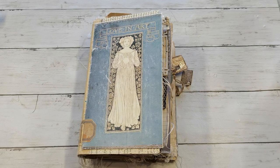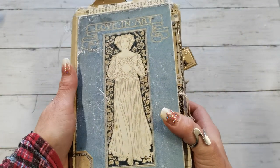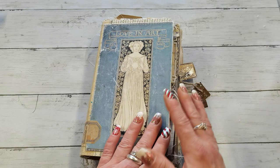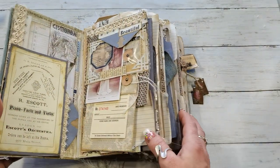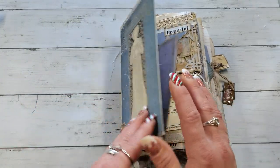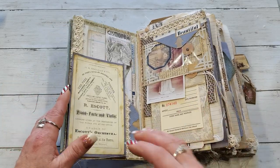Hello everybody, welcome to my channel. It's Eva from Bohemian Crafting, and today I'm sharing one of my journals. This time it will be a beautiful color combination — blue and tea-dyed papers. I love that combination because it's always calming and very nurturing. The main theme is a French style, like old parties and all that stuff.